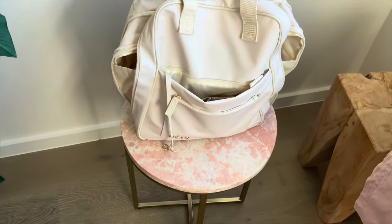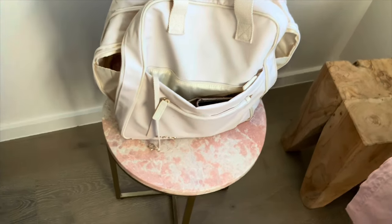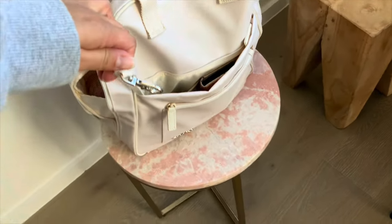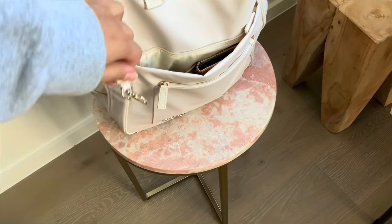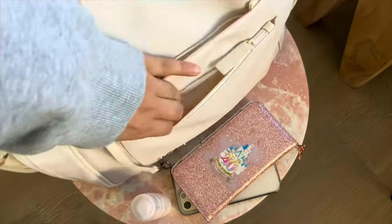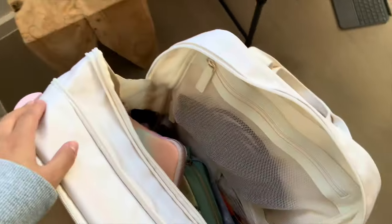In this front pocket I usually keep both of my phones and a hand sanitiser, and it has a key leash coming out of the front pocket. In this other front pocket I just have a lip balm.